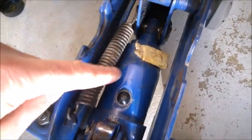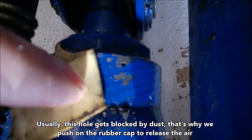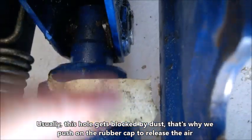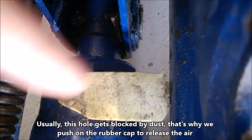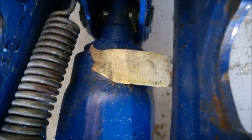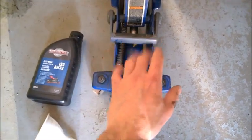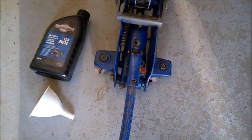I also want to show you something else — notice this small tape. If you lift it, you'll notice there is a tiny hole right there. This is also a burping hole. You may want to blow some air through it or suck some air through it with a tube. Make sure you keep it clean — that's why I'm just overlapping it with tape. It's not glued on, it just keeps dust and debris out of that hole. That's how you remove the air, and you can also replace the fluid by flipping the jack back, letting it drain, putting it back, and refilling with fluid.